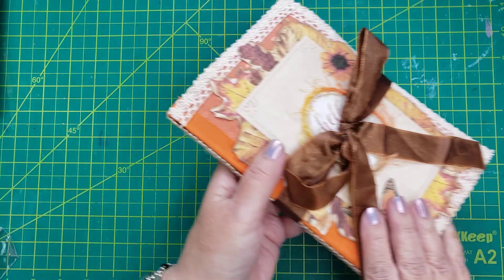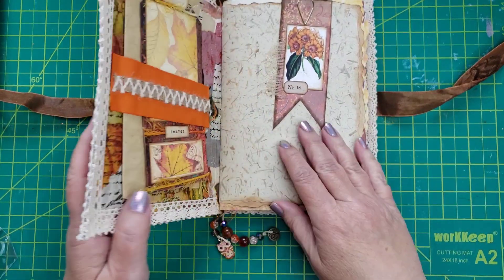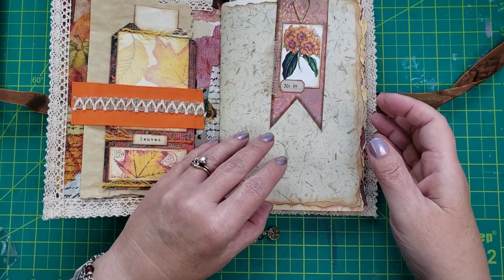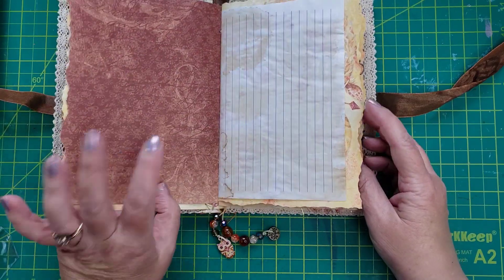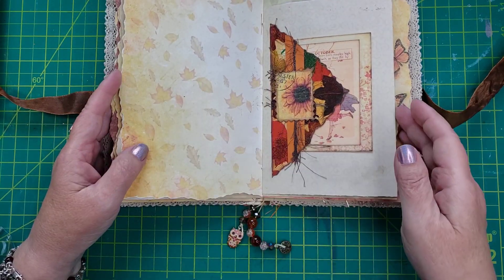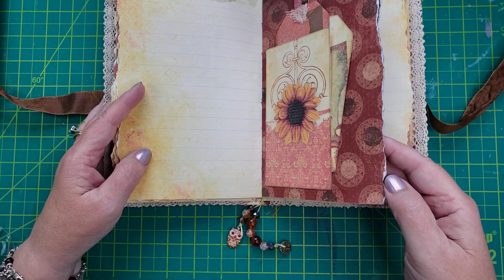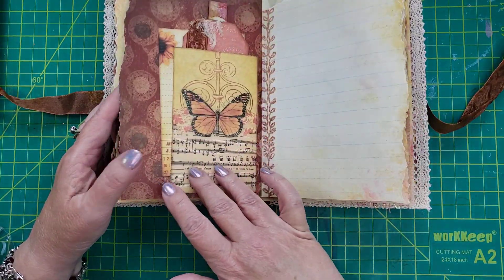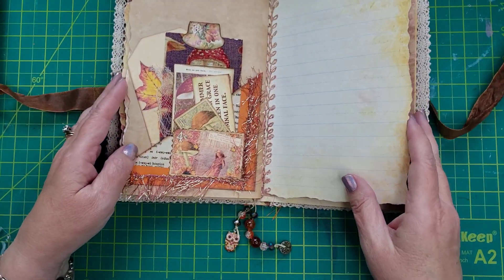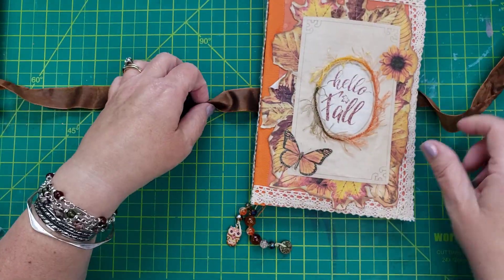And then I have a fall journal that I'm also donating. We'll just do a really quick flip through — I won't pull everything out, but you can get an idea of what it is. Lots of journal spots, really pretty for fall — for keeping track of maybe your self-care stuff. You could even start this in August if you wanted to. Single signature. There's lots of really fun stuff and lots of journaling space.